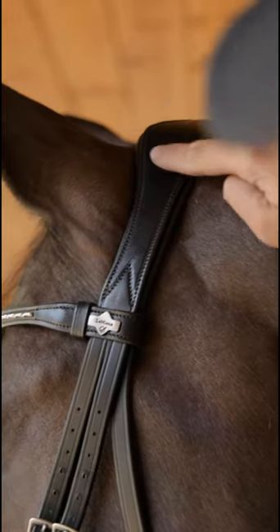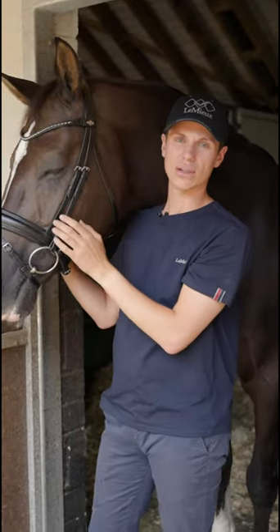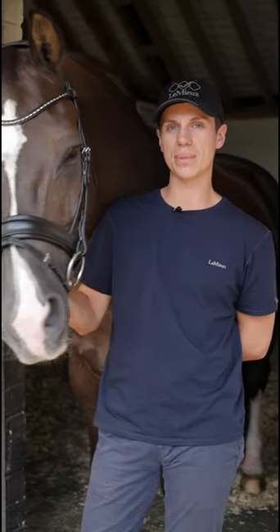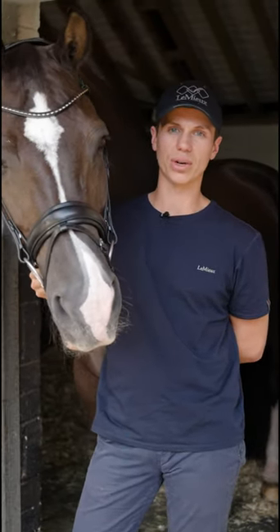As you can see the headpiece is cut away behind the ears, which allows for ultimate comfort across the pole. You can now buy these on the Lemieux website or at your local Lemieux retailer.